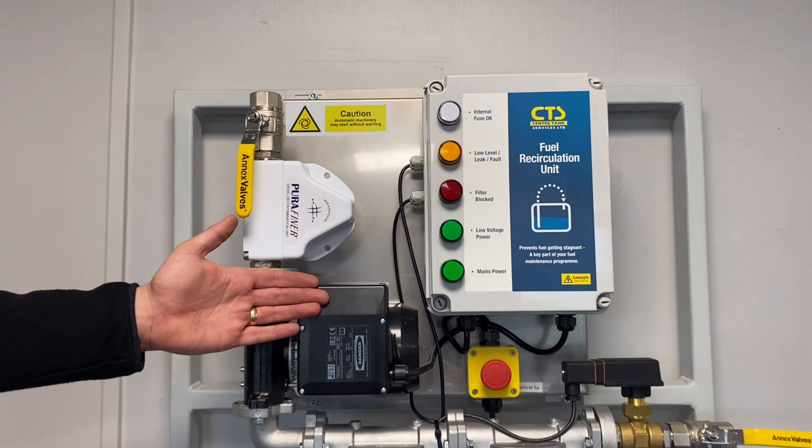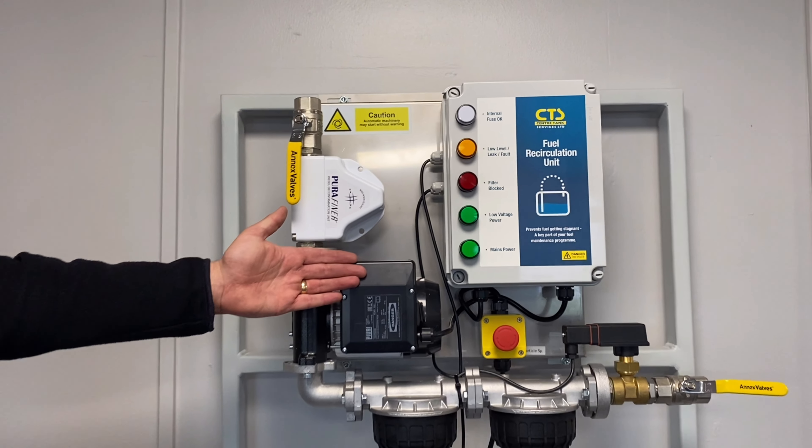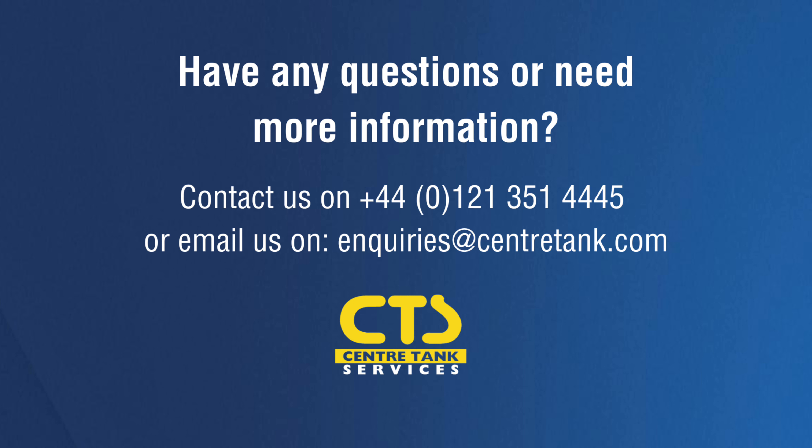Thank you for watching this troubleshooting video on the CTS fuel recirculation unit. If you have any further questions or comments, please contact your distributor.